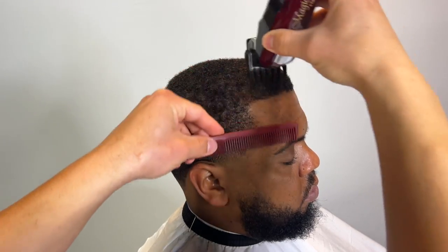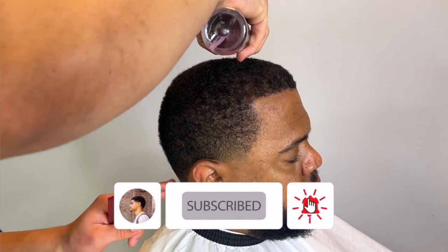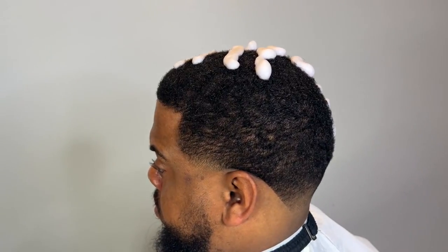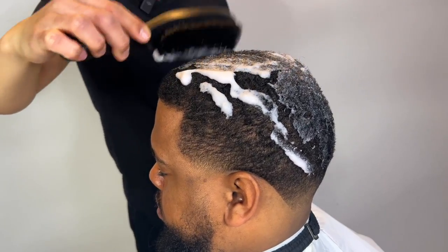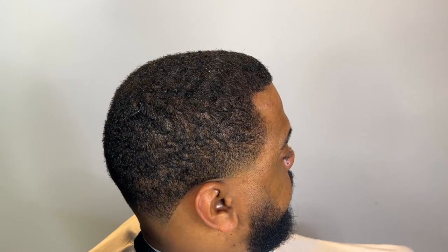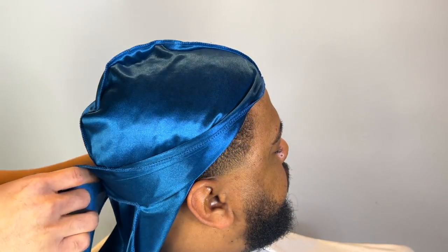We're going to get started with the foam. Take a two to his line real quick before we add the foam. Make sure you're constantly dusting your client off to keep him comfortable. Now we're going to add the foam and brush it in. Switch the brush I'm using, add the do-rag, and blow dry it while we do his beard — this is going to allow the moisture to really seep deep into the scalp to really lay the waves down.